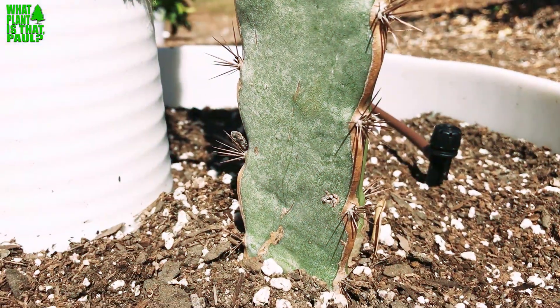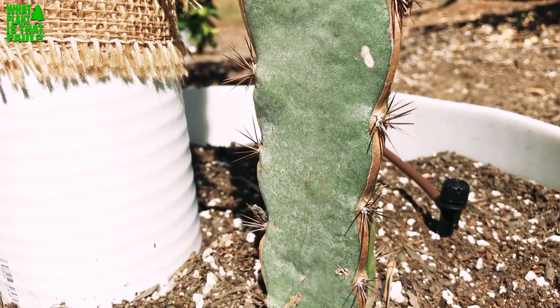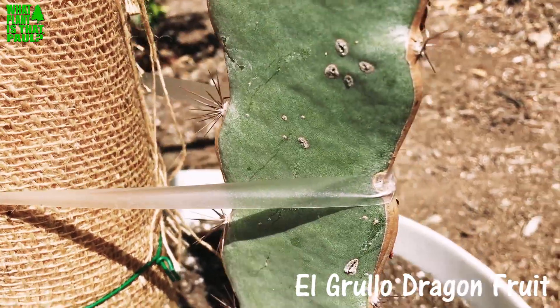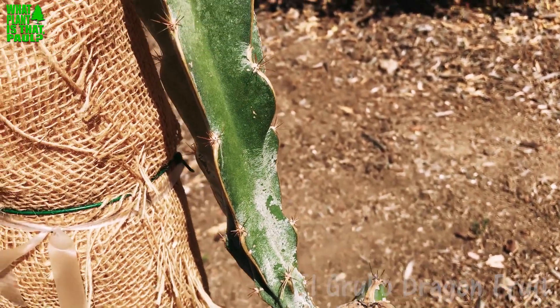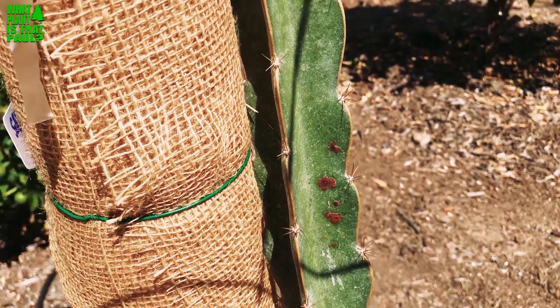It is really hot today. We're going to talk about El Grello, and this dragon fruit is really tough. It's a Hylocereus ocampones and it's native to a more northern region of Central America — specifically the Mexico Jalisco region.